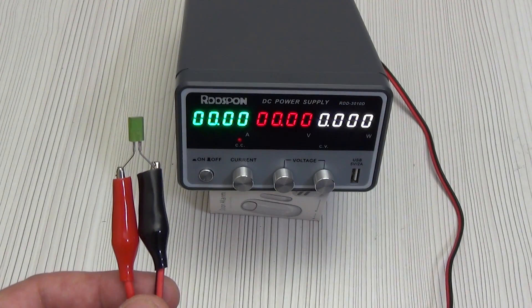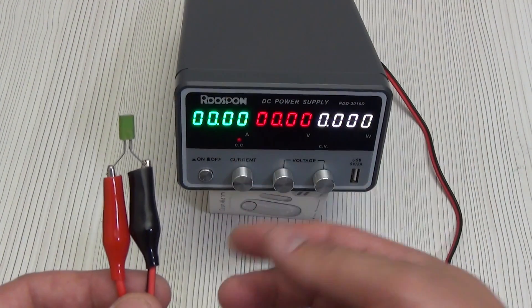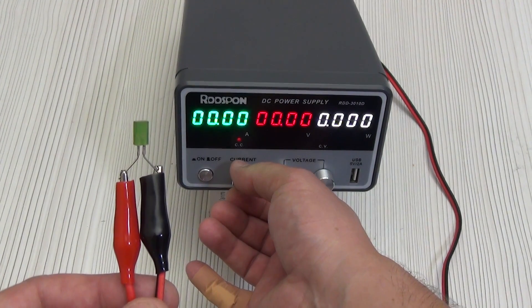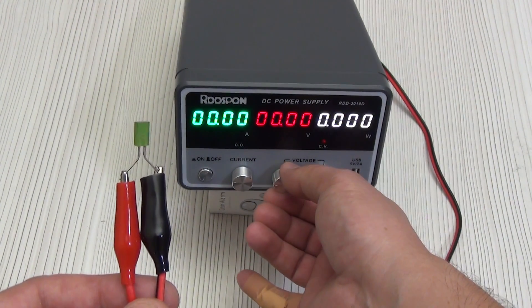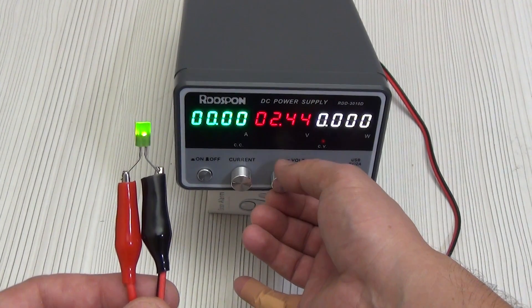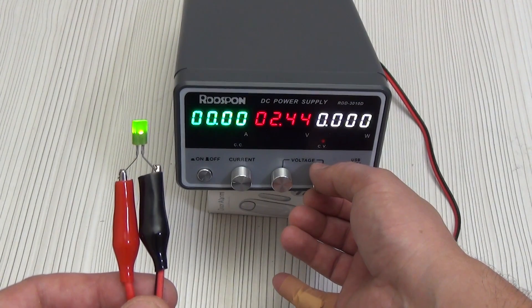Here is a test of an LED — I do not know what its operating voltage is, so we will find it. We connect observing the polarity and turn the current encoder a little until the LED lights up near the CV indicator. Now we increase the voltage with the fine tuning encoder. At 2.5 volts the LED began to glow barely noticeably, and the operating voltage turned out to be 3 volts.